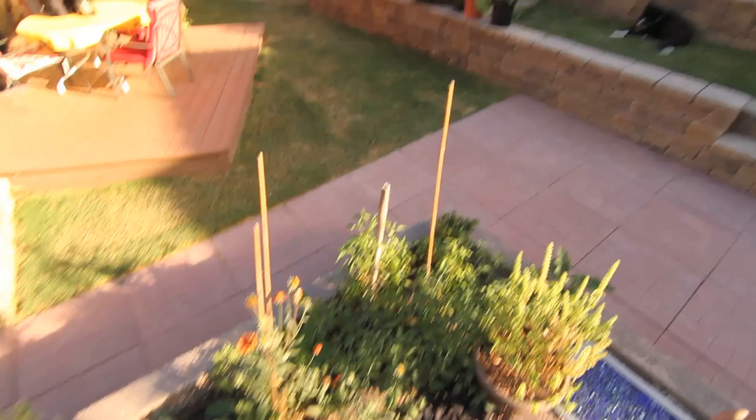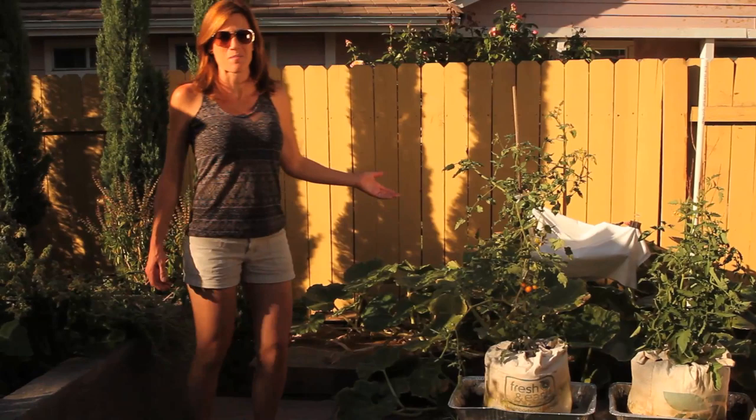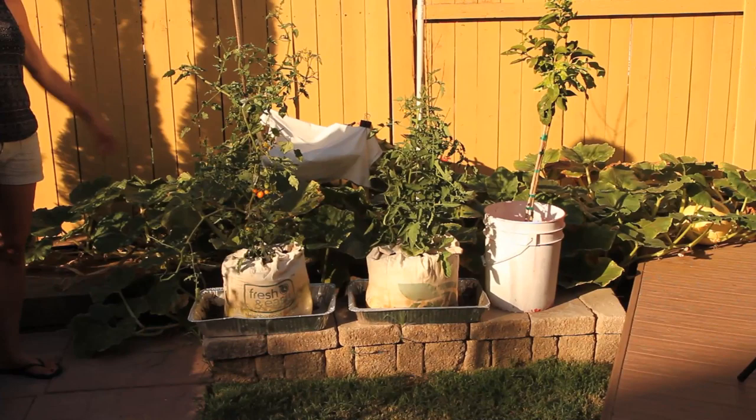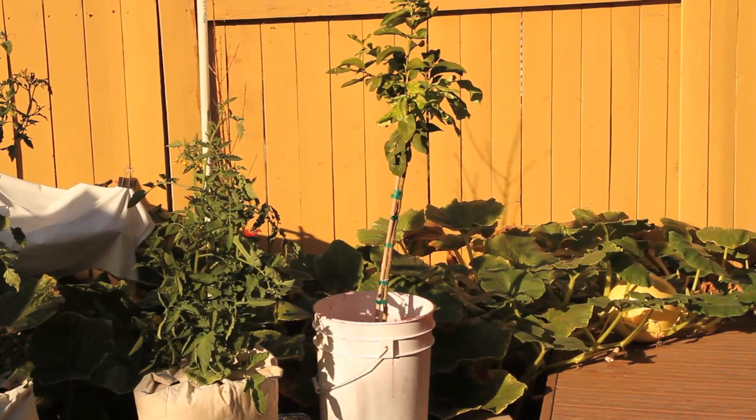Now we'll go and do some close-ups of the specific planting areas. Starting over here with our pumpkin patch — camera guy climbed down from the fountain for our first shot. You guys have seen those videos; if not, make sure you go back and watch the giant pumpkin growing series. We've got a big giant pumpkin here under the sheet, a couple smaller ones in the pumpkin patch, our tomato grow bags with a video coming in a couple of days, and our lemon tree which we're still working on getting planted.